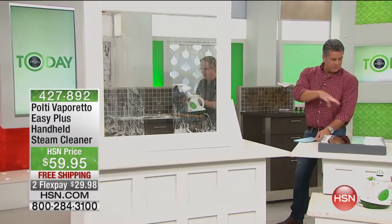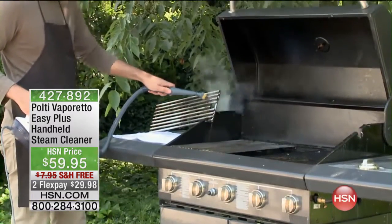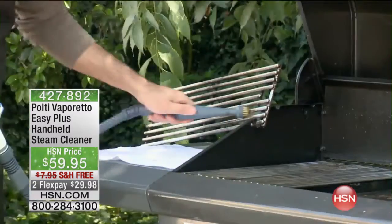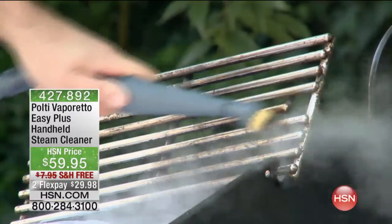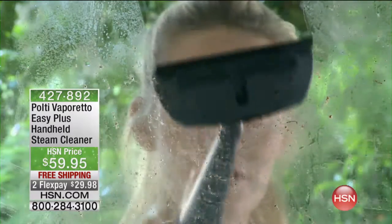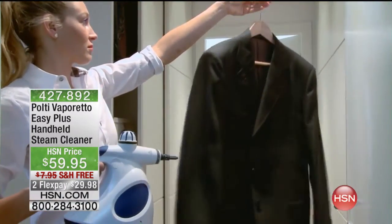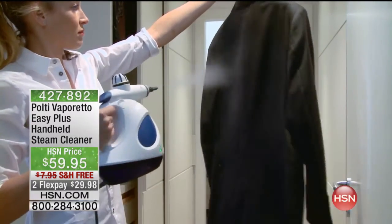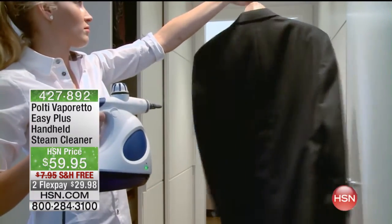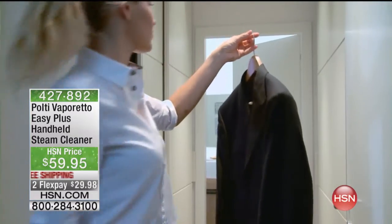Look around your house and figure out the areas you want to clean. When we start getting into the kitchen and the bathroom, that's where people are sold on this. If you want to clean toilet bowls, sinks — what about taking it outdoors for your barbecue grill? It's ideal for that. Areas where you're cooking food — in your oven, in your microwave — you don't want to put chemicals in there. You can even refresh your clothes with a good blast of steam.